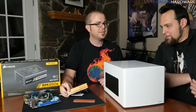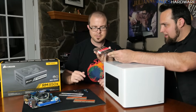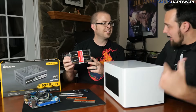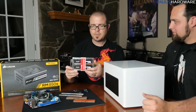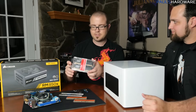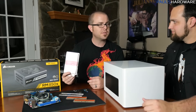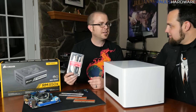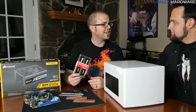Running ZFS means you need about one gigabyte of RAM per terabyte of hard drive space. Luckily, Logan from TechSyndicate showed up in the nick of time with HyperX Fury RAM — 16 gigabytes, which is exactly what's needed for 16 terabytes of storage. How did he know I was building a NAS right now?